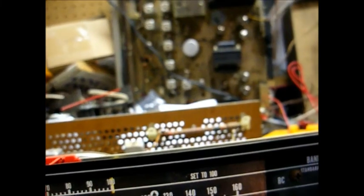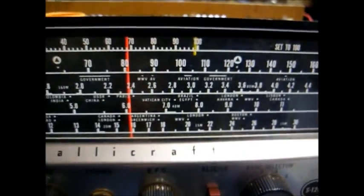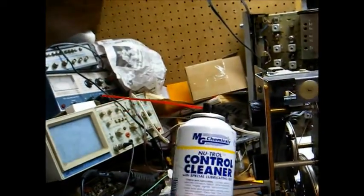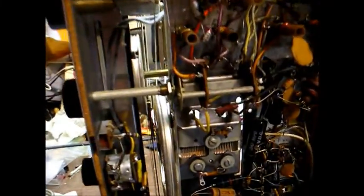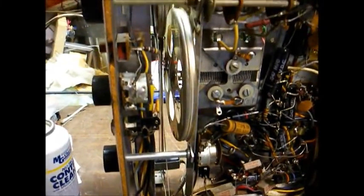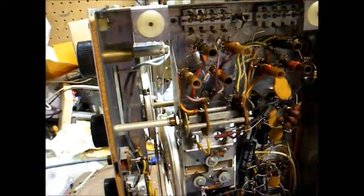So we've determined that all four bands at least have reception. Now let's do what we have to do to improve that reception. First order of business is to clean all of the switches and potentiometers with contact cleaner and then work each control back and forth several times to work the cleaner in. That should ensure proper operation of all of the switches and controls.